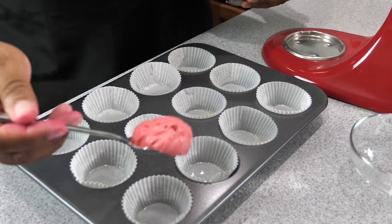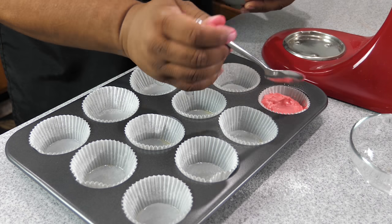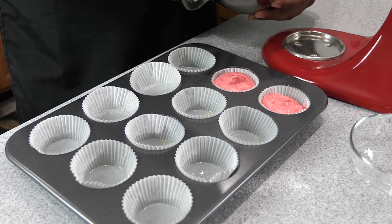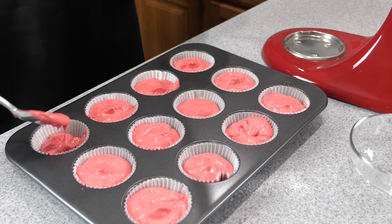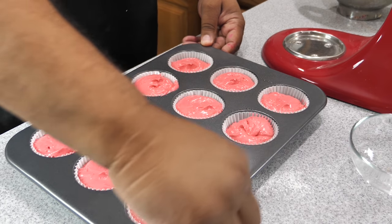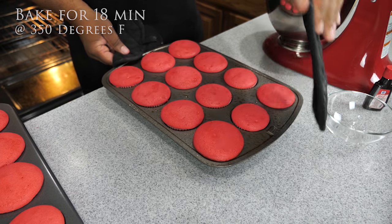Now we want to fill the cupcake liners about two-thirds to three-quarters of the way up. I'm using a tablespoon for this part — it's important to put the same amount in each one so they're uniform. If you put more in some than others they won't all be the same size. We already preheated the oven to 350 degrees, so put them in for 18 minutes, and this is what you come out with — pretty much uniform cupcakes.